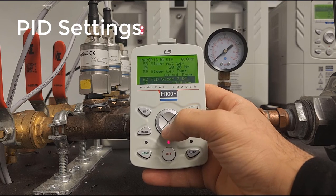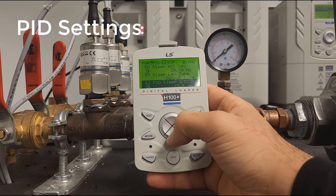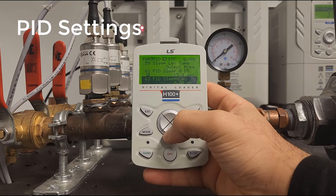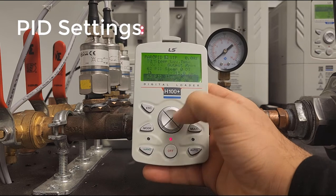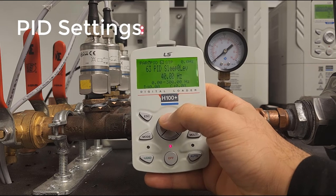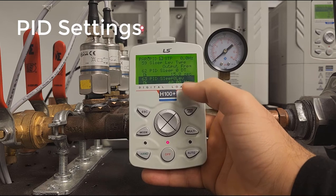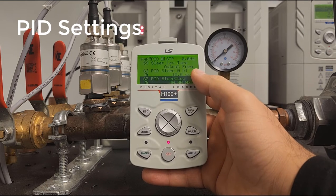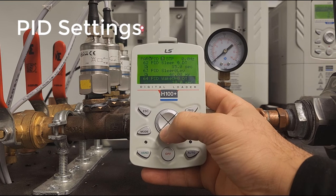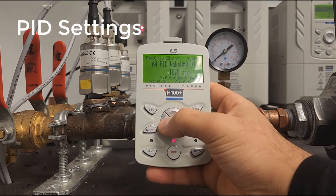Make sure the delay is long enough to react appropriately and not go to sleep prematurely. The PID sleep level is when the drive will go to sleep — for this example, we'll set it to 40 Hz. This means if the drive is under 40 Hz for 15 seconds, it will go to sleep.